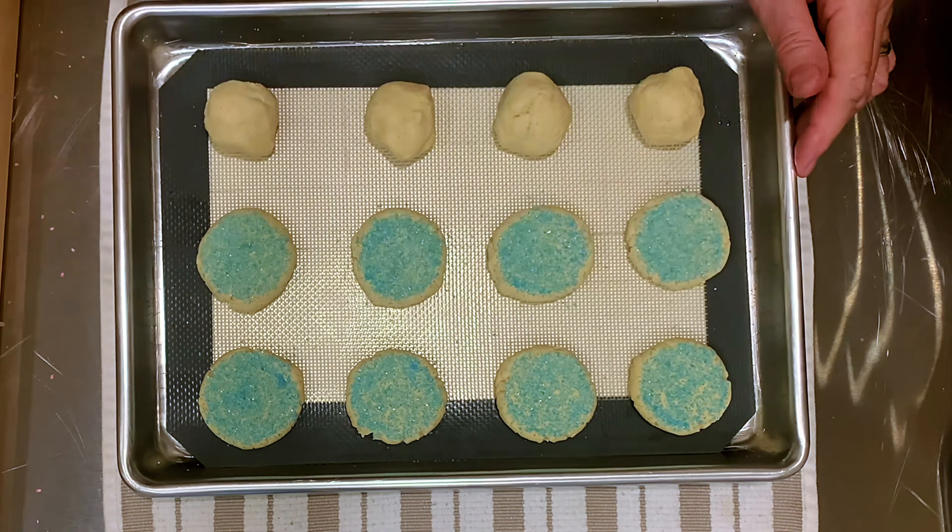I have to give most of these away because I can't stop eating them — they're so good. Into the oven at 350 degrees for 10 to 14 minutes, depending on the size cookie you made.